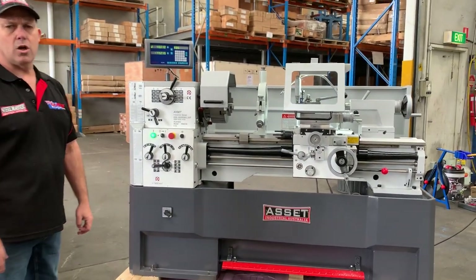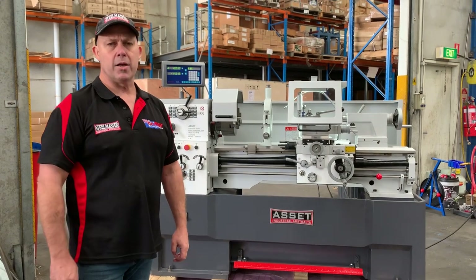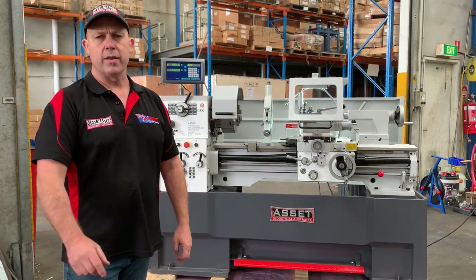Jump onto assetplant.com.au to find full specifications, or call us on 1800 812 415. Thanks and have a great day.